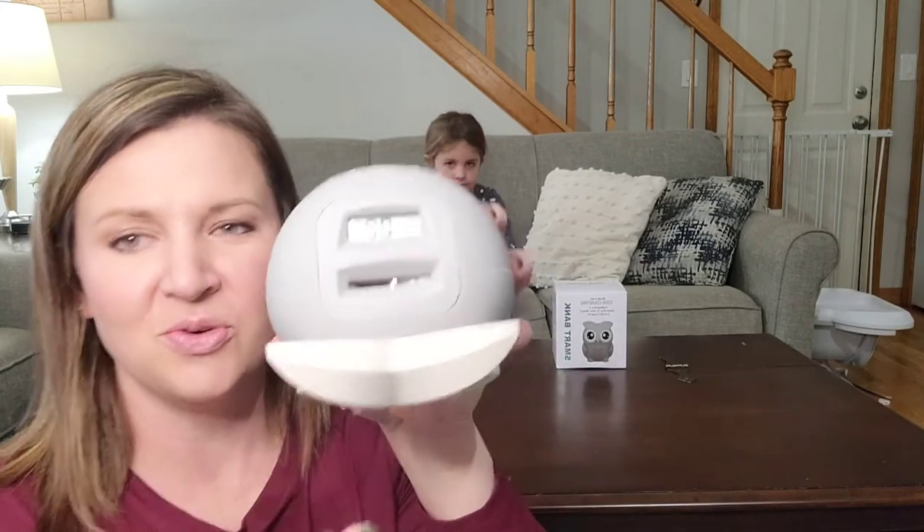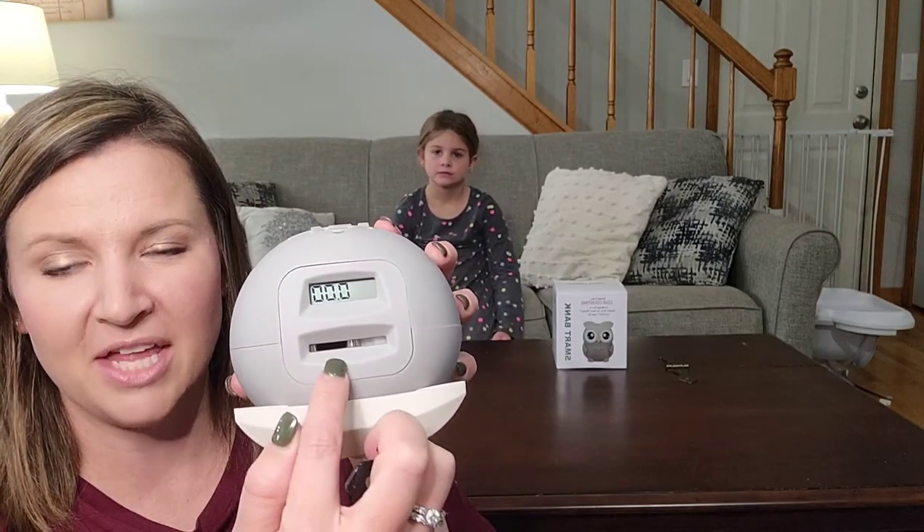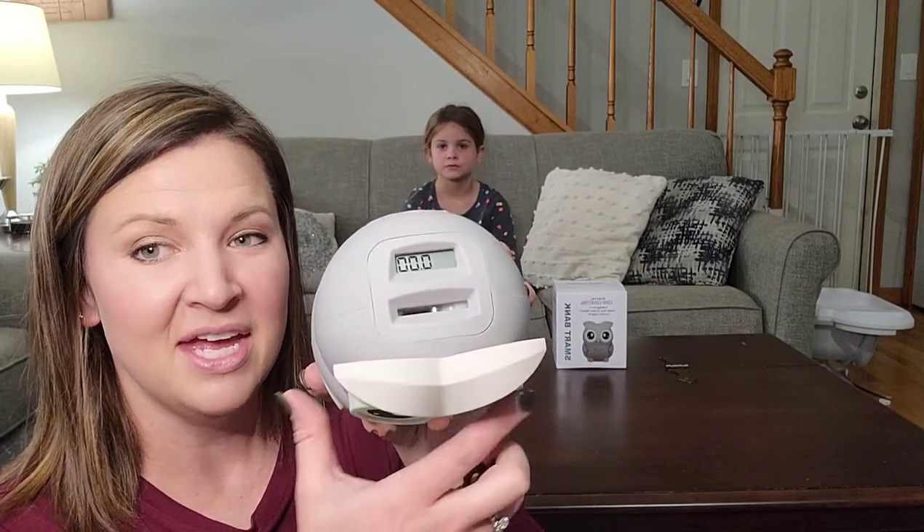We're going to show you how this works. There's the money slot and the coin counter, so you can see the total amount of money that's in your piggy bank as you're putting coins in.